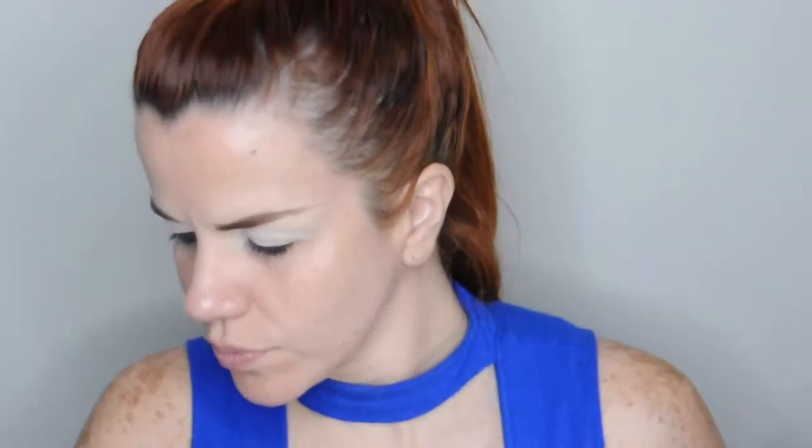Voy a usar esta paleta de Tarte. Voy a empezar con mi tono de transición — voy a tomar este que es como rosado claro — y con una brocha de difuminar lo aplicamos en toda la cuenca del ojo con movimientos circulares. Luego tomo este tono más oscuro, como un naranja cálido, y lo aplico en la misma zona de la cuenca para ir oscureciendo e ir creando ese efecto degradé.